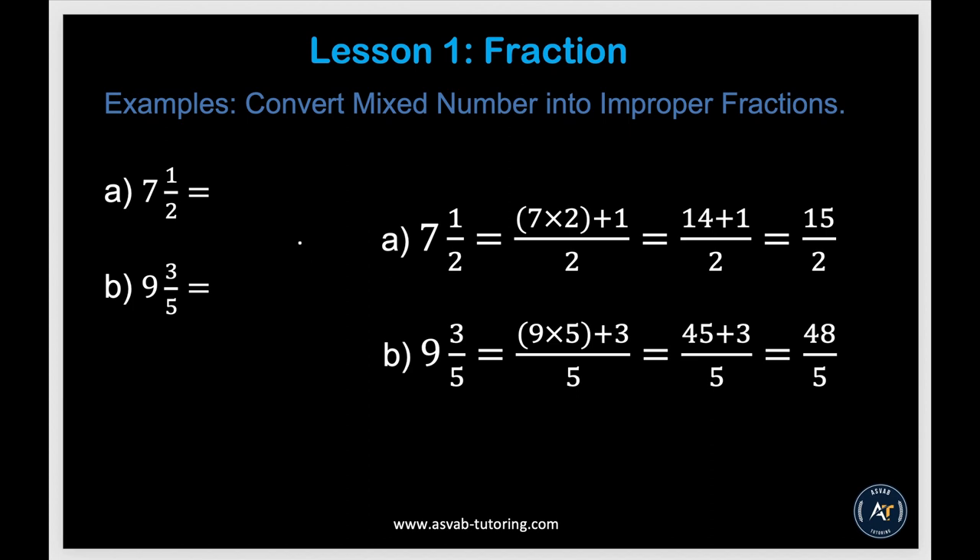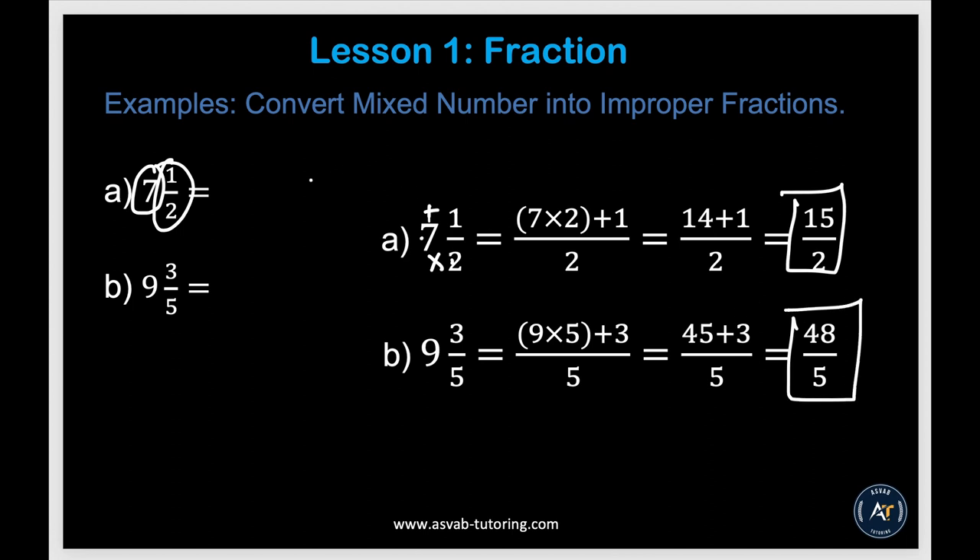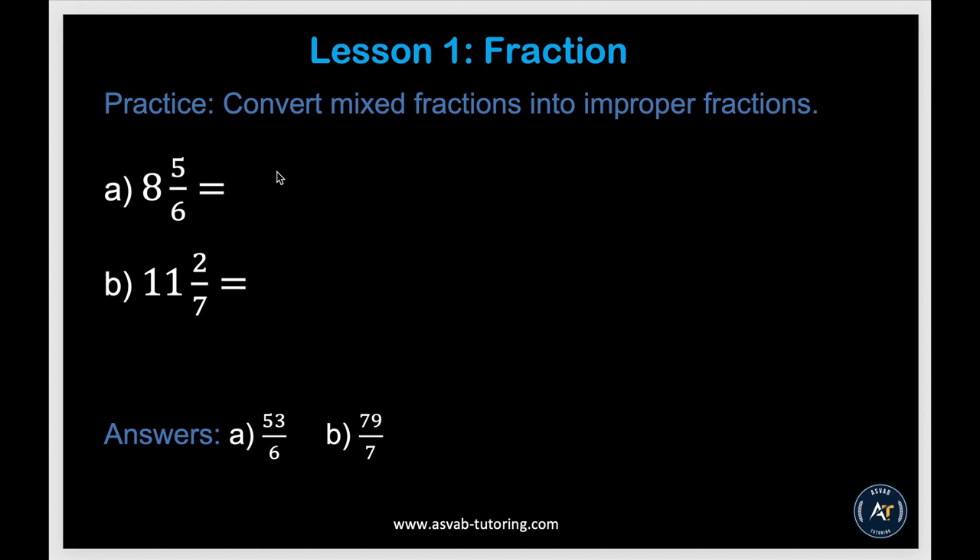Next, we'll learn how to convert a mixed number into an improper fraction. A mixed fraction has a whole number and a proper fraction. To convert, you multiply and add: 7 and 1 half — 7 times 2 is 14, plus 1 is 15 over 2. Same way, 9 and 3 fifths — 9 times 5 is 45, plus 3 is 48 over 5. Try those practice problems by yourself and make sure you get those answers.